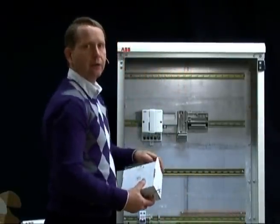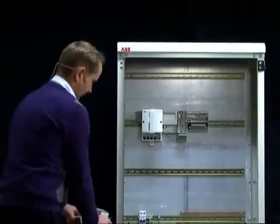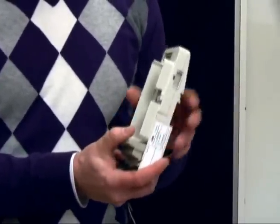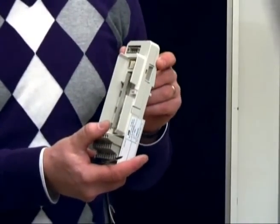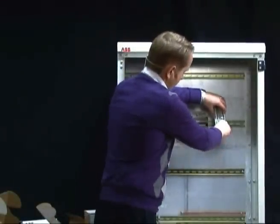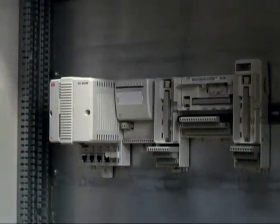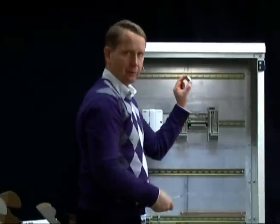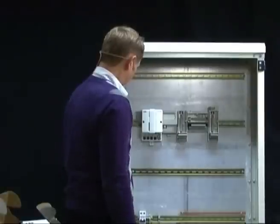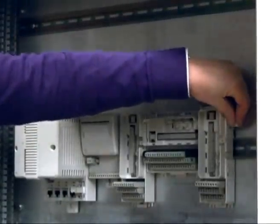We also have a fourth variant of the termination units. This variant is for IO modules with intrinsic safe interfaces. To achieve that in a secure manner, you need a specific power supply inlet into these IO modules, which is provided through the termination units. The mounting procedure is otherwise the same — put it on and slide it together. In the package you will also get the power supply connector needed for this specific IO module or termination unit, which you mount up here. Finally, terminate the IO module bus with the termination device placed at the end of the IO module bus.